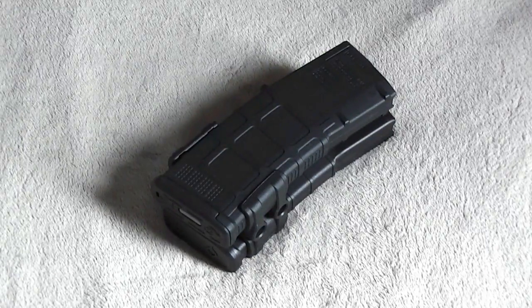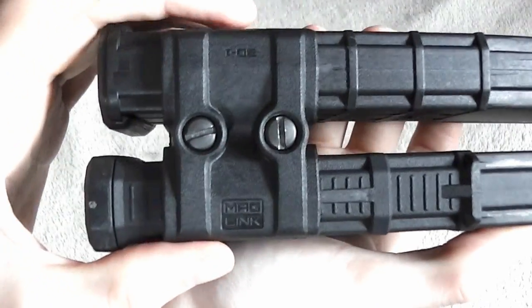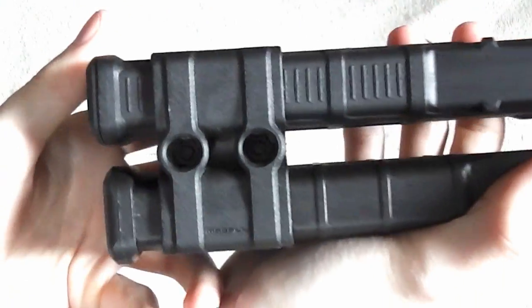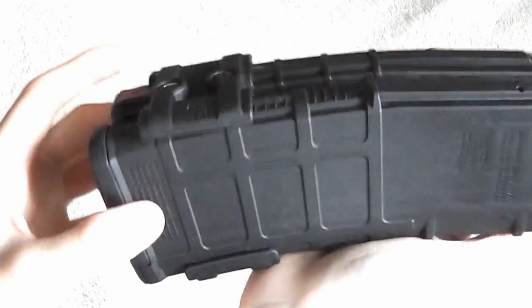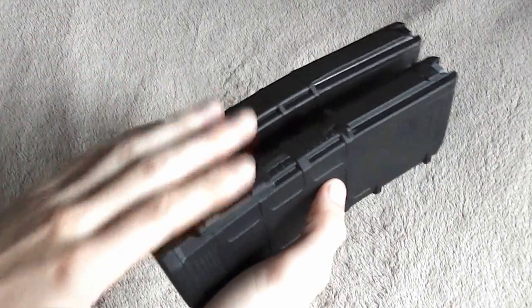Hey guys, thanks for joining me today. Today we're going to take a look at this Magpul MagLink. This is something that I've been using for a little over a year now, just messing with it, testing it, and I really like it. I think it's a very nice product. And really there are several situations where this would kind of come in handy.